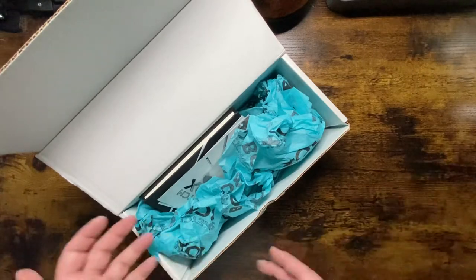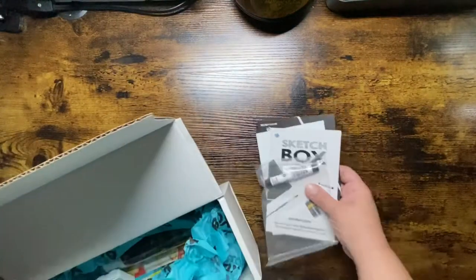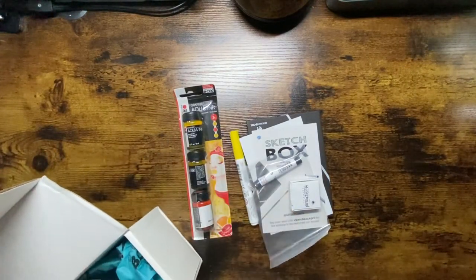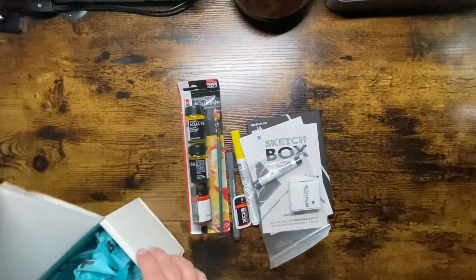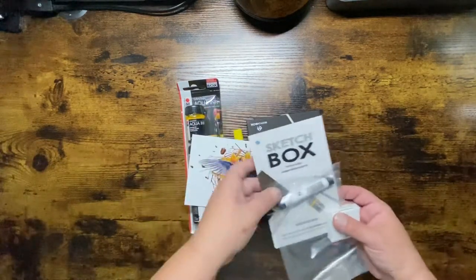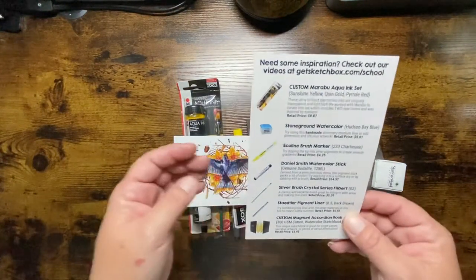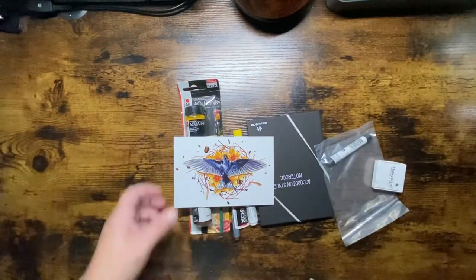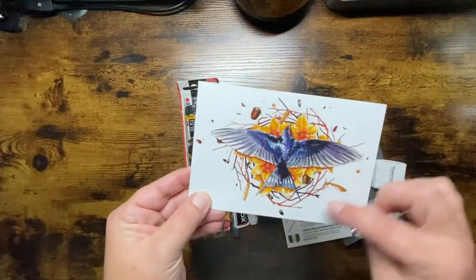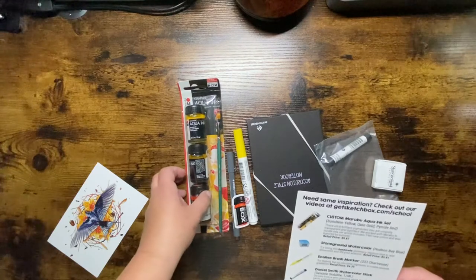So this was April and I left this one kind of more the way it came with the wrapping — I fixed the wrapping on the others so I'm not crinkling and making lots of noise. In every box you get a card that lists the items you're going to receive, and there's also a card from an artist — this one is Kyle — showing what they created with the items in this month's box.